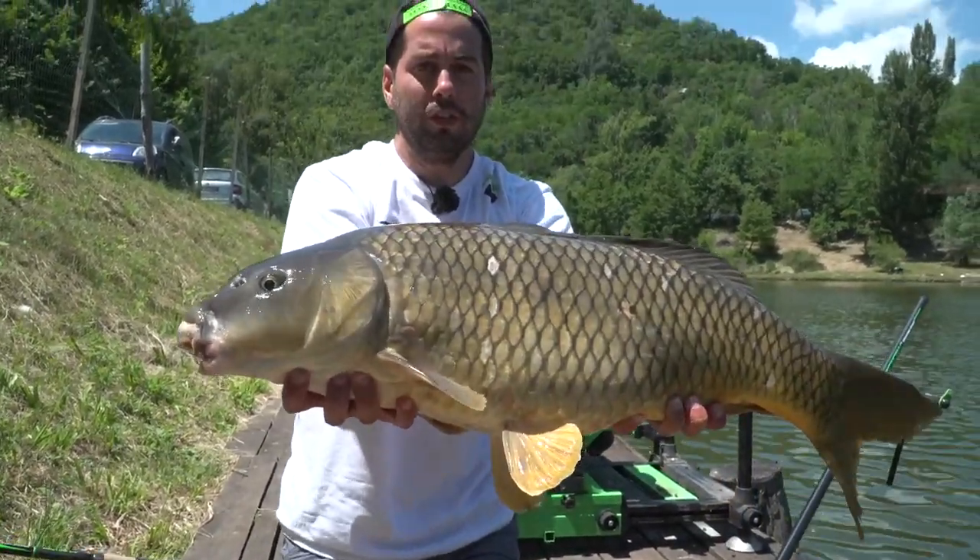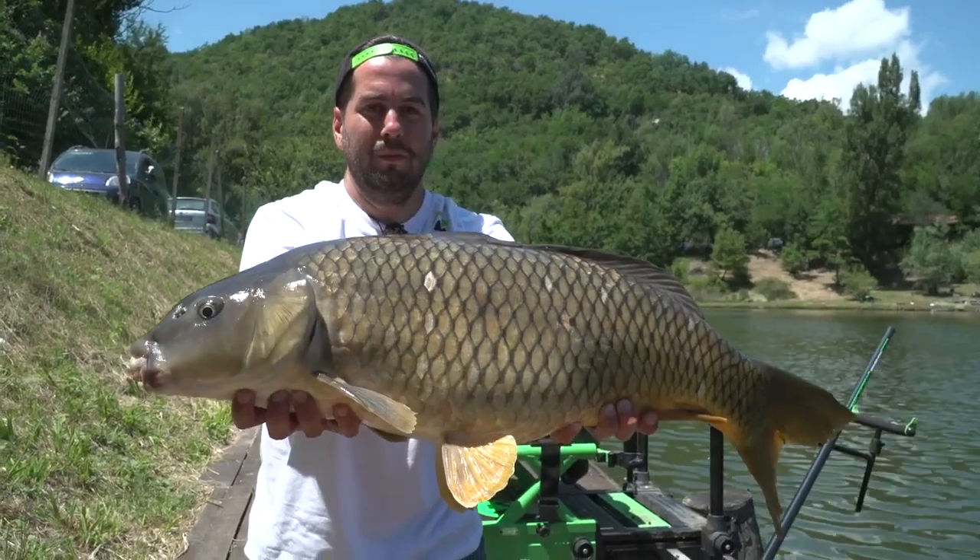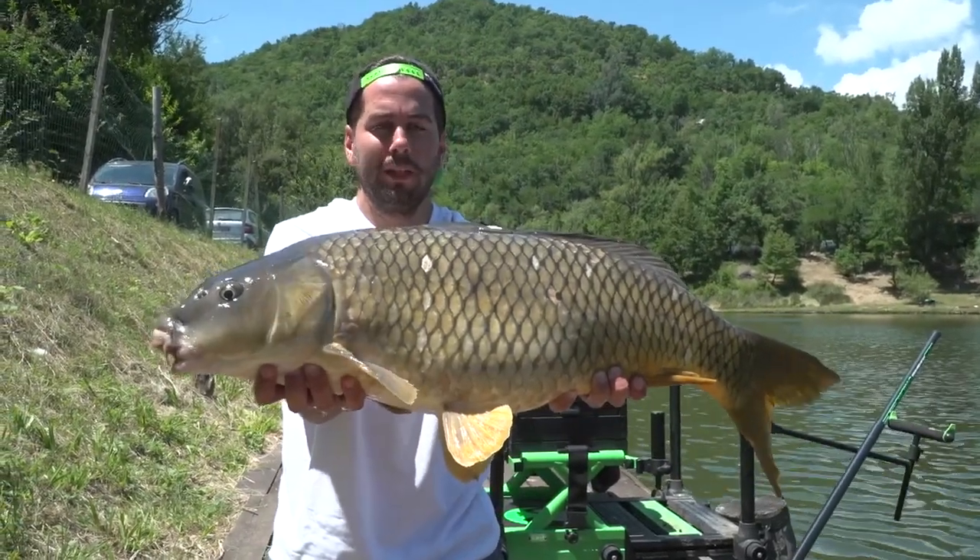Un altro big fish pescato a galla. Spettacolo!